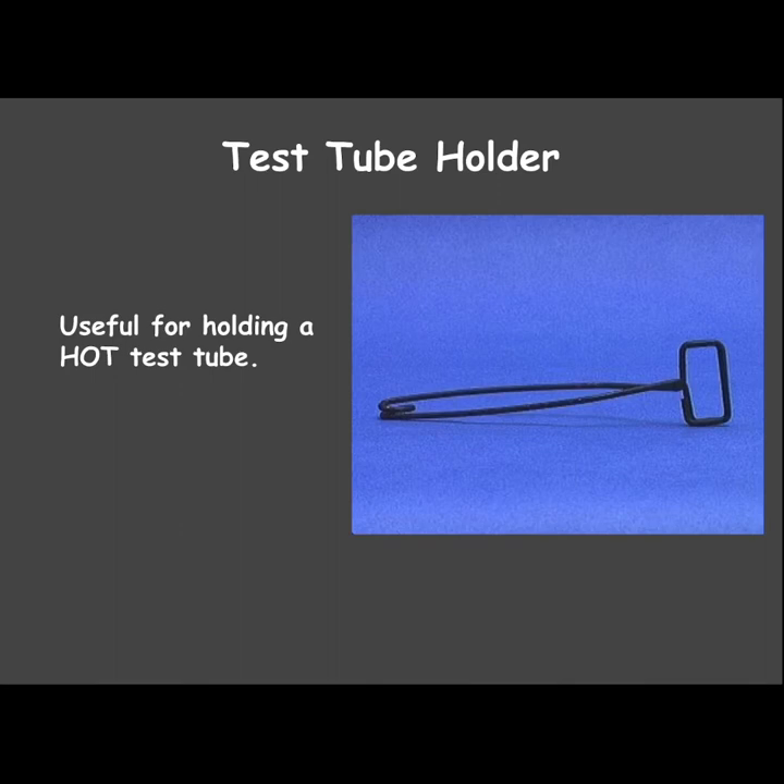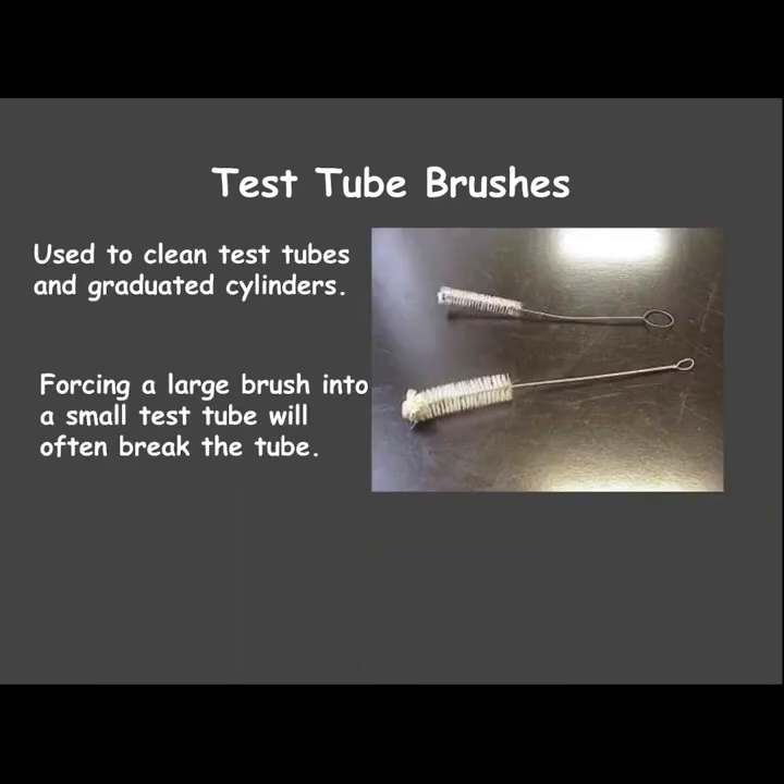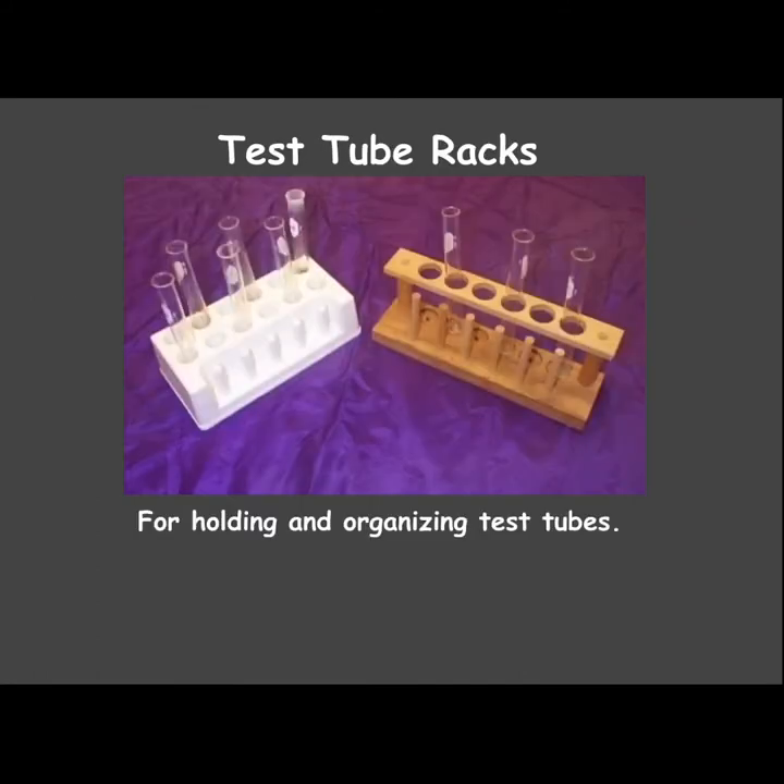The test tube holder is used when a test tube is hot or being heated. Test tube brushes are what you use to clean out test tubes or graduated cylinders — just be careful that the brush is not too big so it won't break the test tube.